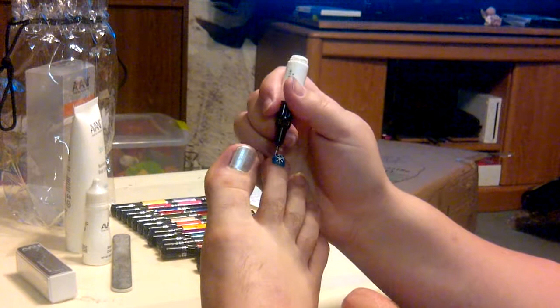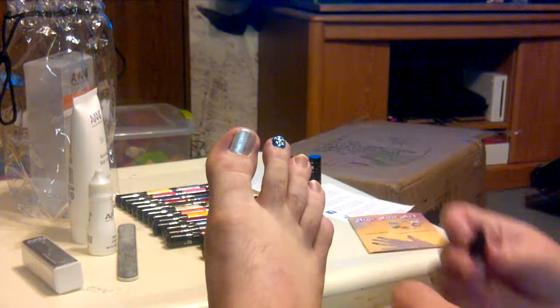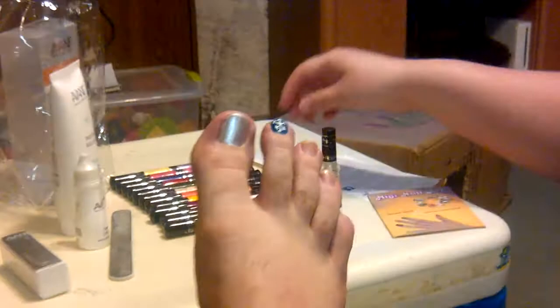I have three daughters and they love doing this — practicing on daddy and doing different things. We've done the girls' nails, done toenails, and just had a blast with it.